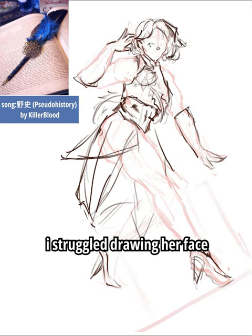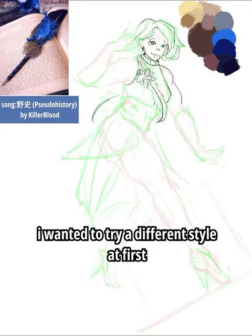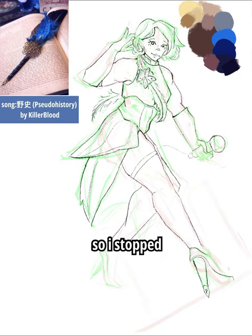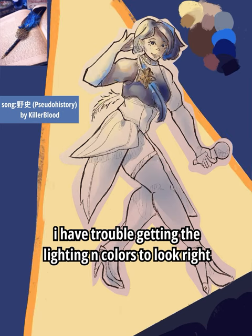I struggled drawing her face — I didn't know what expression would be right. I wanted to try a different style at first, but I thought it would take too long, so I stopped. When painting digital watercolor, I have trouble making the lighting and colors look right.